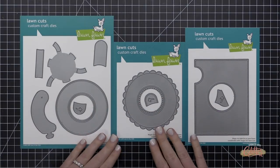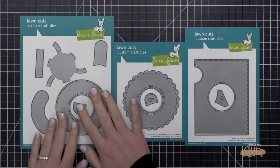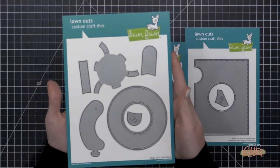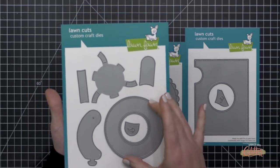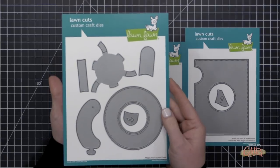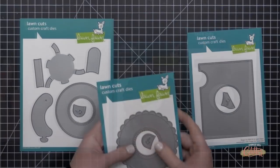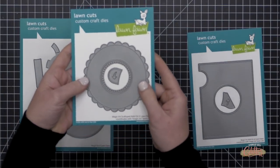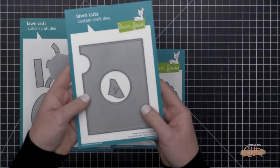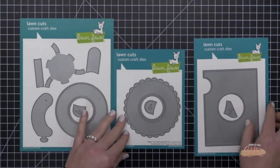Here's a look at the Magic Iris die set as well as the add-ons. Over here on the left is the main Magic Iris die set, and it has everything you need to create a Magic Iris interactive card. It creates almost like a lens opening effect — it's so fun to reveal additional components of a scene or a sentiment. The two die sets on the right are the available add-ons, which change the look of the Magic Iris on your card. There's the Magic Iris Scalloped Add-On and the Magic Iris Add-On, which incorporates it into the backdrop of your card.